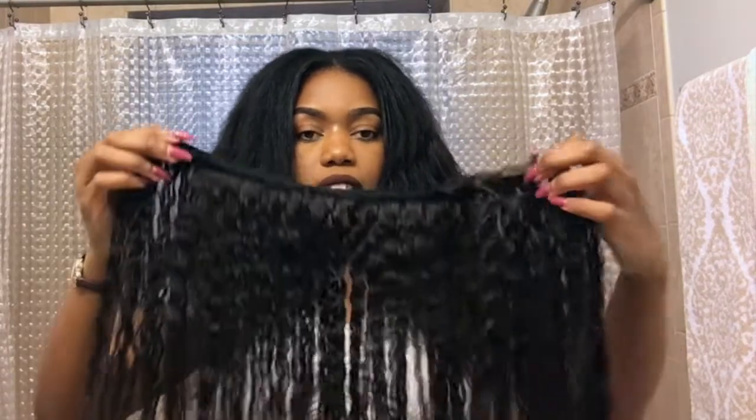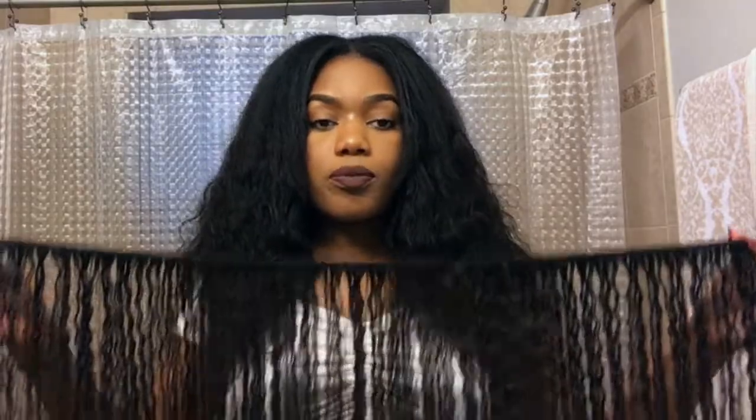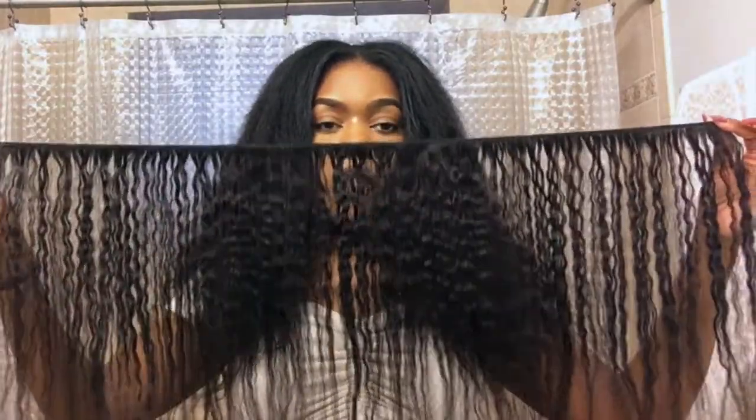I only used about two and three-quarter bundles. The hair comes in like a crunched hairstyle and I really like it. It has a smell to it — it smells just like Ultra Beauty hair. If you ladies wear Ultra, you know it has a very distinct smell, and this is exactly what it smells like. They say it's virgin hair, but it's probably processed — I can smell the chemicals on it. But whatever, I didn't pay that much for it.